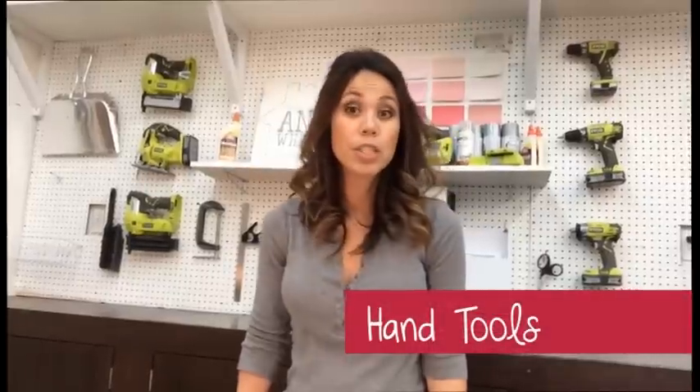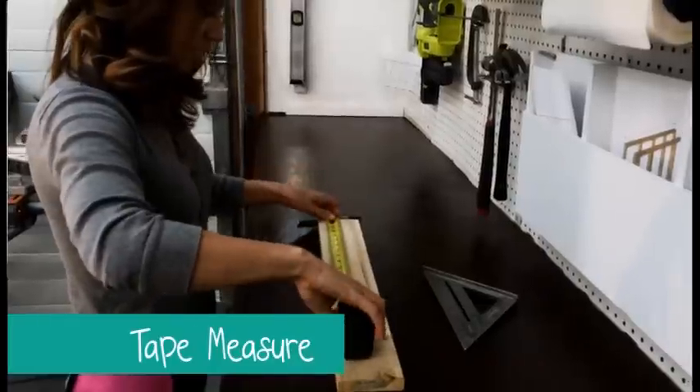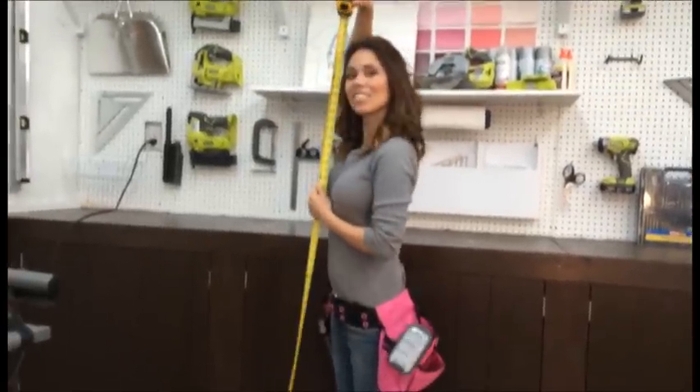You won't need every tool for every project. First, let's go over the hand tools that I use throughout a project — these are the absolute must-haves. A tape measure: it's used to mark wood for cutting and also to guide you when putting together a project. A 16-footer is all you'll really need for most of my projects.